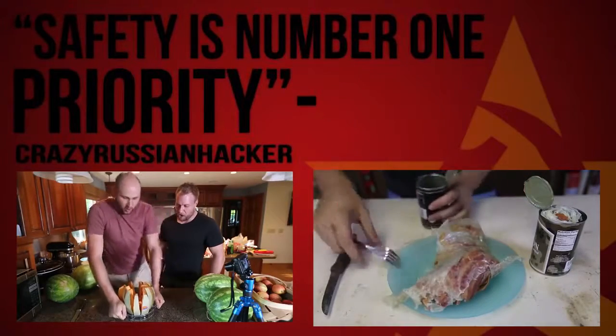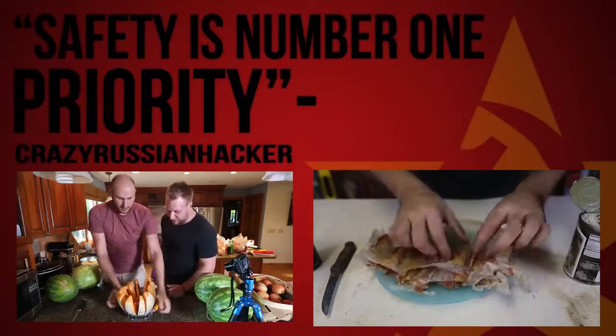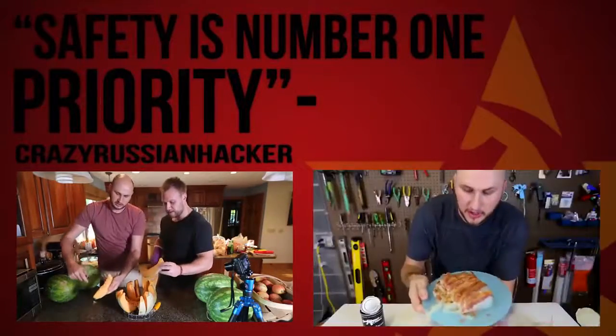Wow, look at that — finally took it out. Let's open it up. Wow, that is so cool. And here's the bacon — this is crazy, that's a lot of bacon. Look, you can just — wow, look at that.